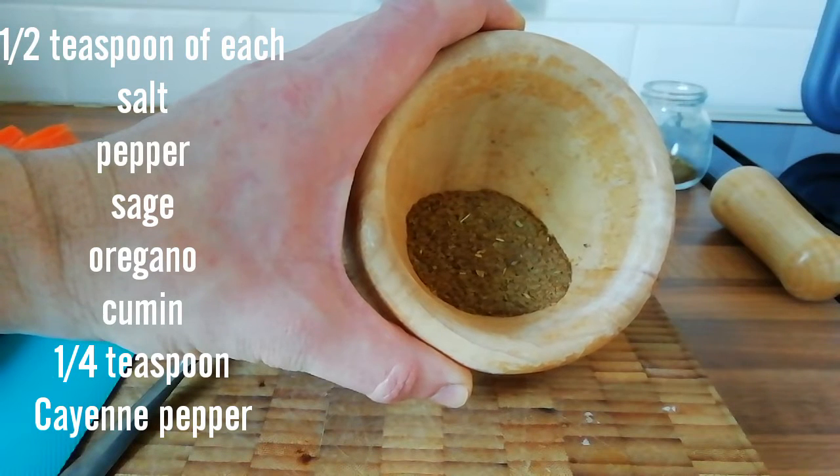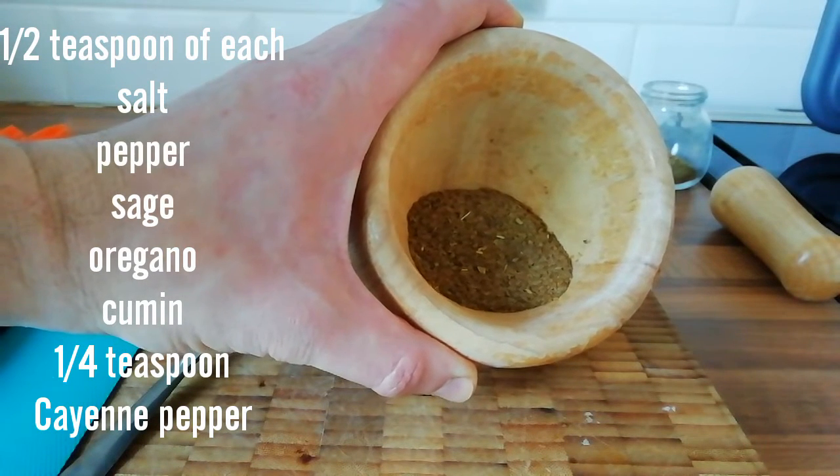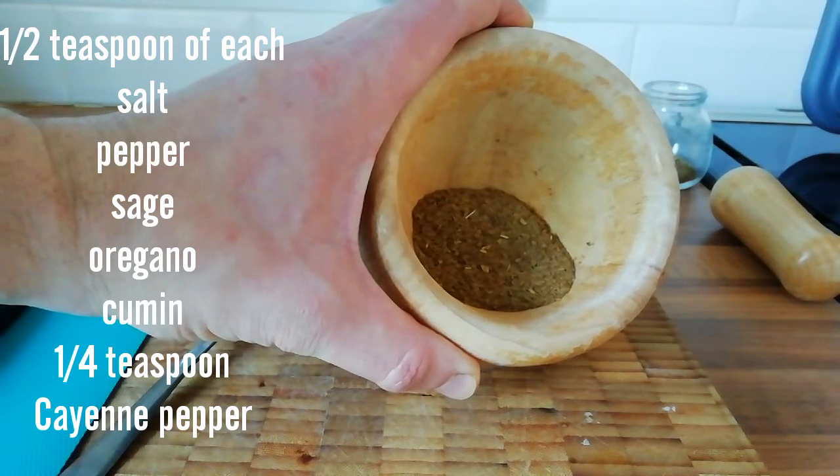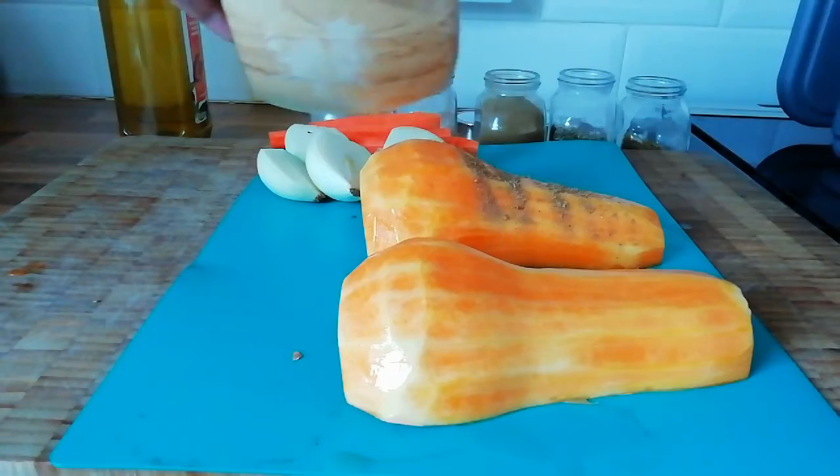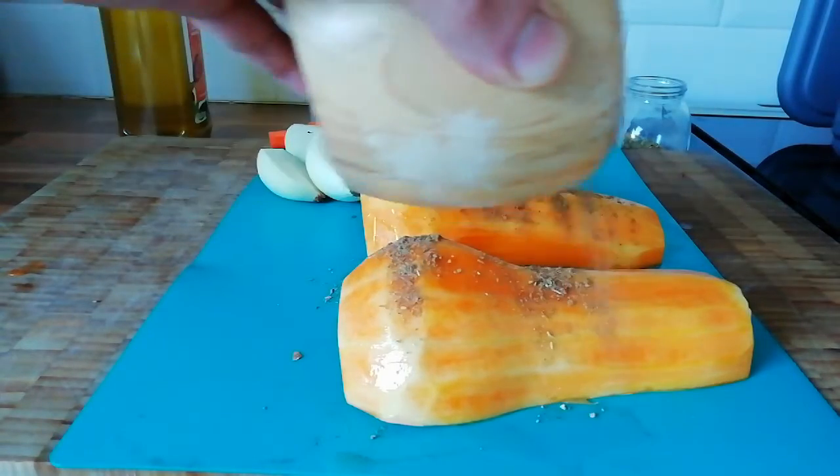I've made up this seasoning — it's got wonderful earthy flavours and a little punch of cayenne pepper. Sprinkle the seasoning all over the butternut squash, making sure to cover all sides.